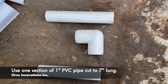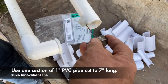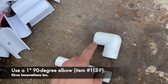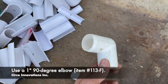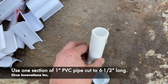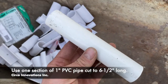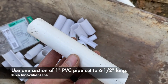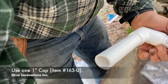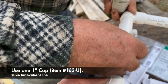Next we're going over the crank assembly. You're going to need a 7-inch section of pipe that's 1 inch — put that into your reducer. Next piece you'll need is a 1-inch L, going in the end of that 7-inch section. Coming out of that L you're going to need a 6.5-inch section of PVC pipe, also 1 inch, going on the other end of the L. Lastly, place a cap on the end of this crank.